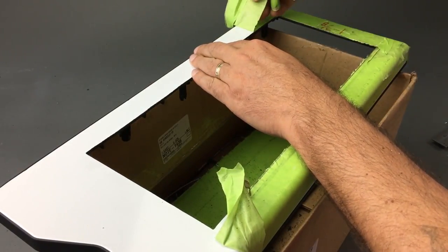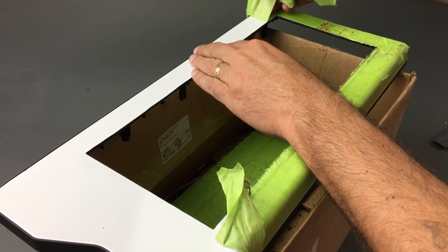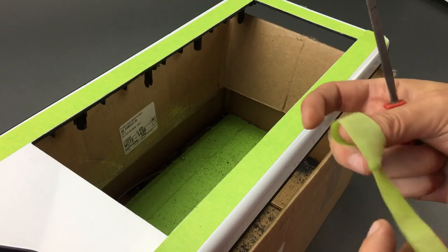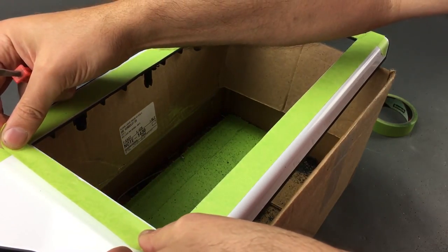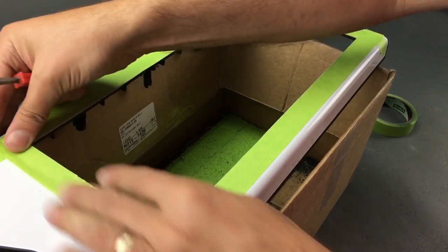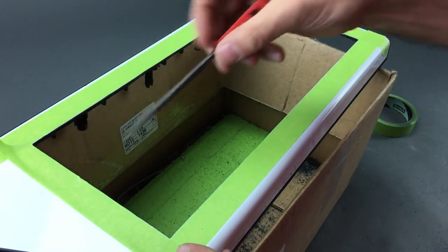If you need to fine-tune the edges — if you got a little crooked — you can just take a hand file and do that. I'm also applying some tape around the edge so I don't accidentally scratch or nick the factory paint.